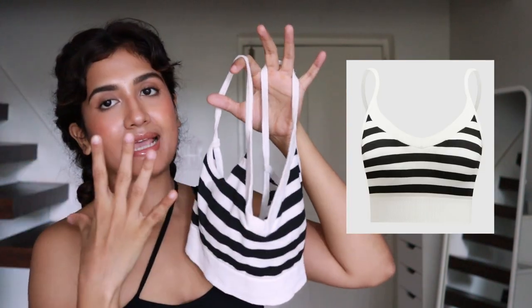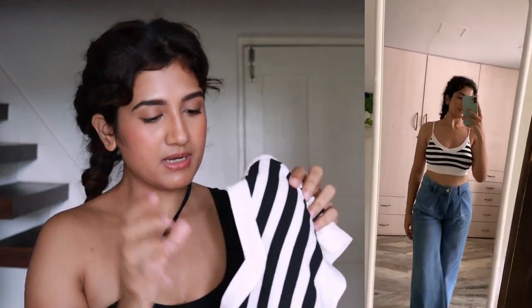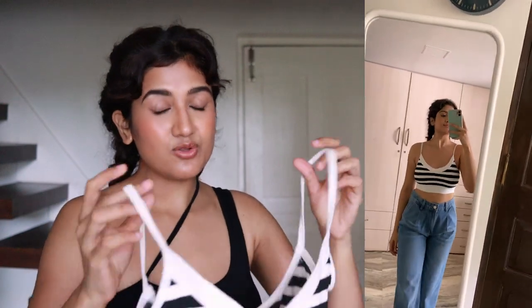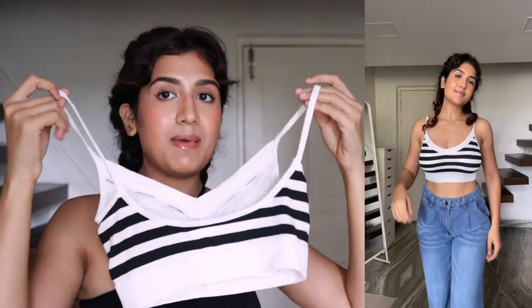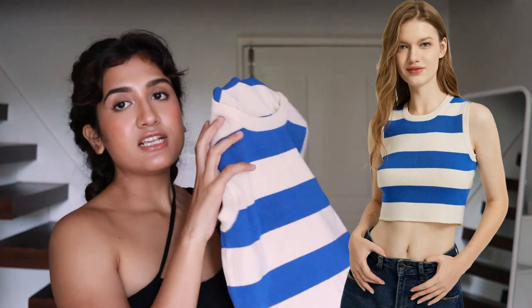Now let's move on to normal tops. The first one is a very basic black-and-white strap top. It comes in one size and is a bit loose for me, so the padding doesn't sit in the right position. If you're a size M this would fit you perfectly, but if you're an S or XS it might be loose. The back is very open, so if you're comfortable with that this is a great top — just check the size properly.